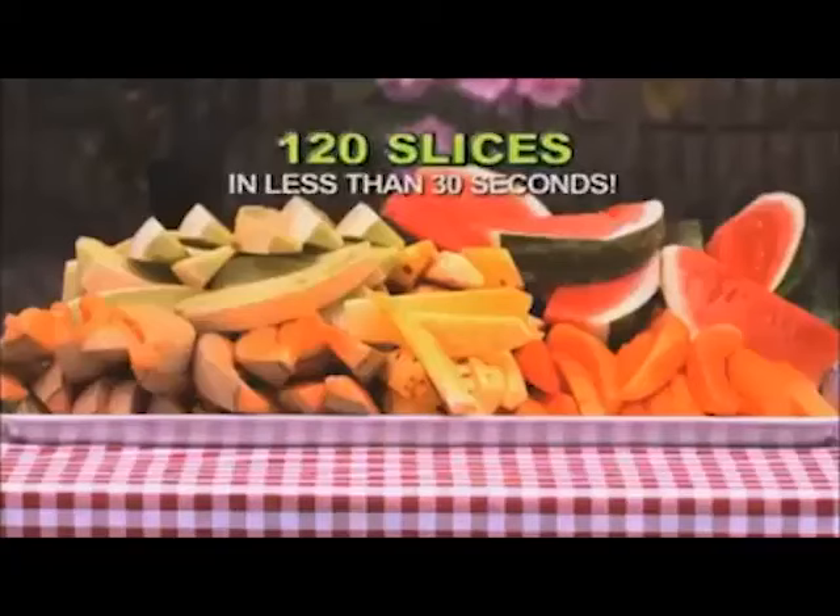In this amazing demo, we picked 10 hard-to-cut fruits, and Perfect Slicer cut 120 perfect, delicious slices in less than 30 seconds.